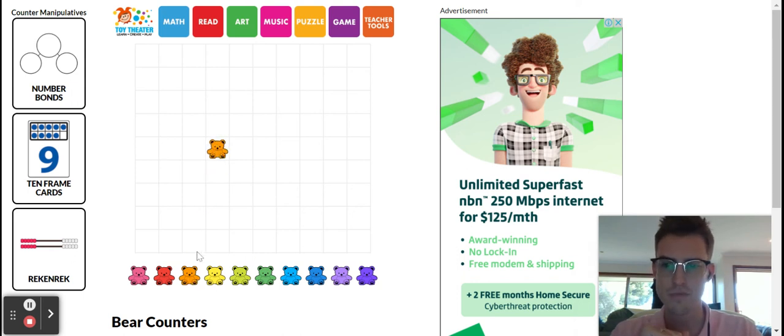I really like orange, so I'm going to click and drag teddy bears up to the top: one, two, three, four, five, six.